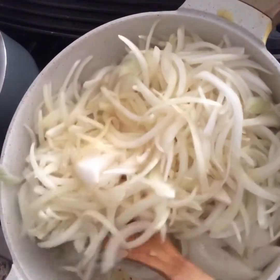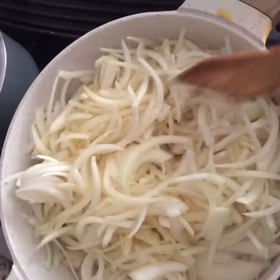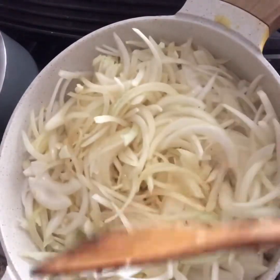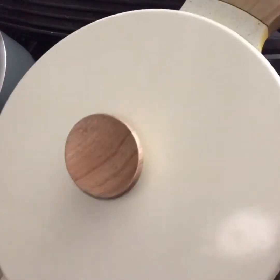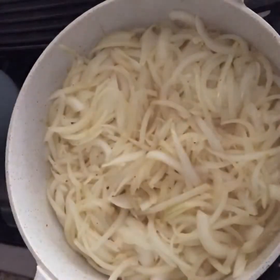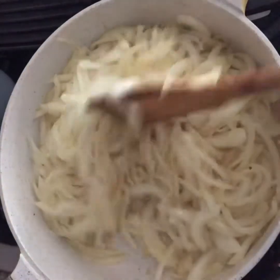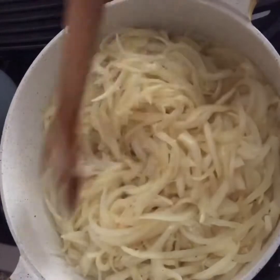The lime takes much of the acidity away from the onion. As we all know, onion is one of the bigger antioxidants — it helps your digestion, it's one of the best antioxidants, and it helps your bones.